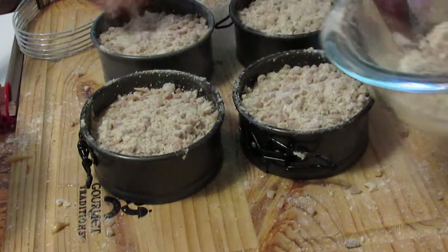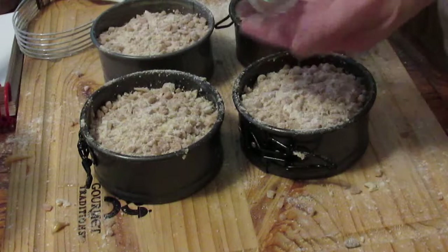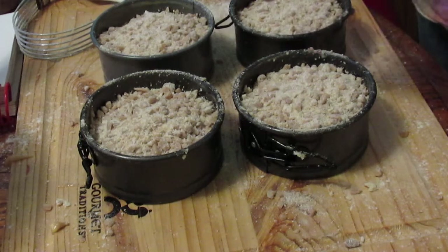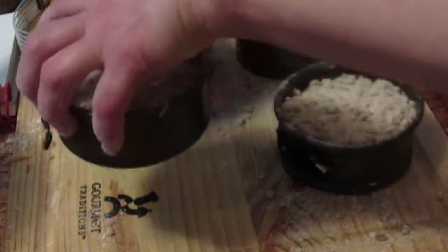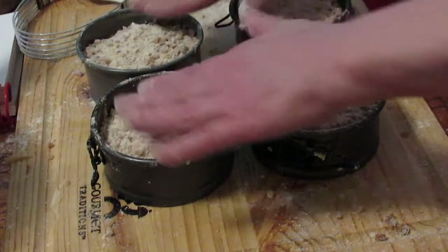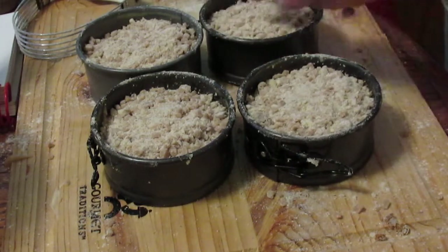I'm surprised this recipe didn't have cinnamon in it — I probably could have added some. I got three of these springform pans because a kitchen supply store was going out of business, and I got three of them for $2.50, which isn't bad because I think it's about $2.50 for just one.